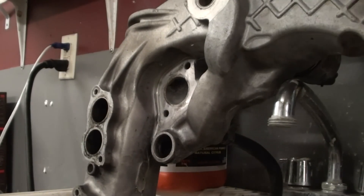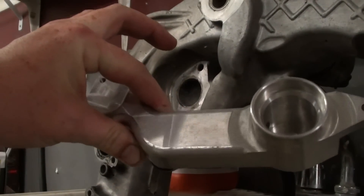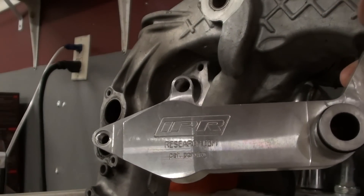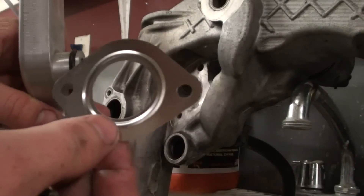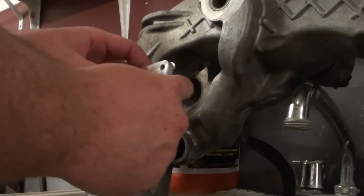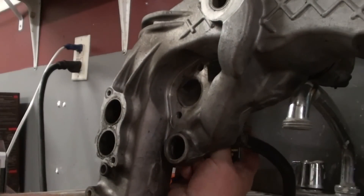This is the EGR Gen 2 delete — this cool looking piece right here. There's their logo; I think it's IPRresearch.com. In the bag of goodies that you get, you get all kinds of stuff. That little O-ring right there you've got to put on, and a gasket. His instructions say to put this stuff on finger tight, so that's what I'm going to attempt to do.